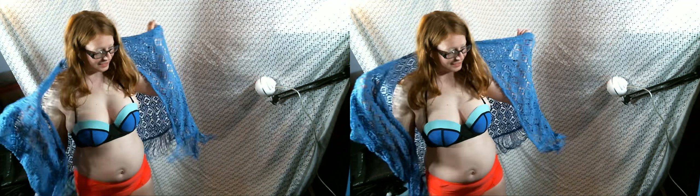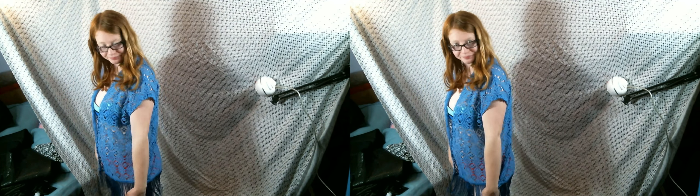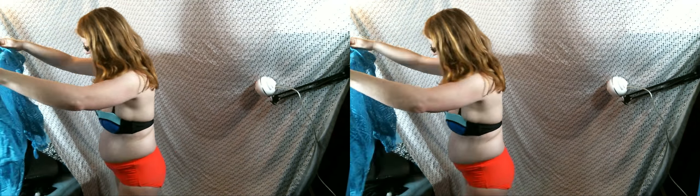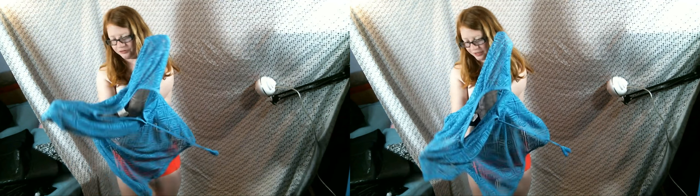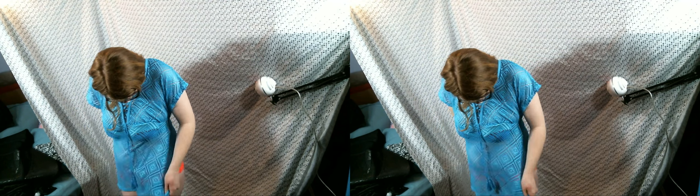I don't want to get sunburned too much, so we have this swimsuit cover-up. Lots of mix and matching we can do. I also have this one — it's a pullover, same type of stuff, slightly different pattern. It probably goes with a not-quite-so-bright color, or maybe a bright color.